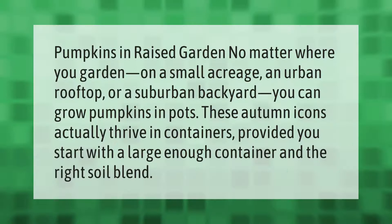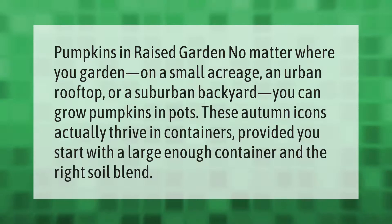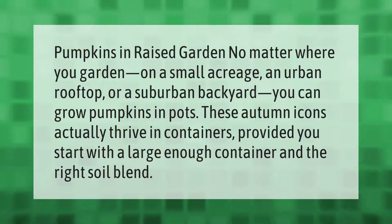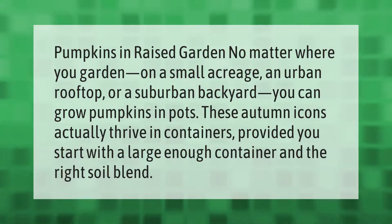No matter where you garden — on a small acreage, an urban rooftop, or a suburban backyard — you can grow pumpkins in pots. These autumn icons actually thrive in containers, provided you start with a large enough container and the right soil blend.